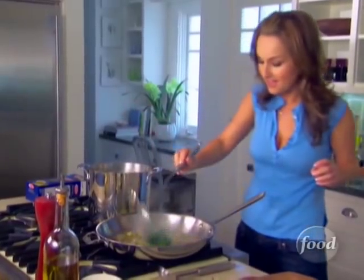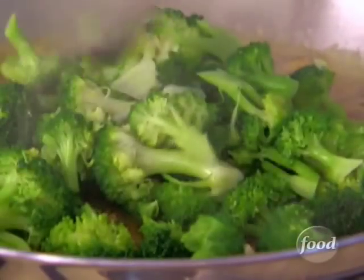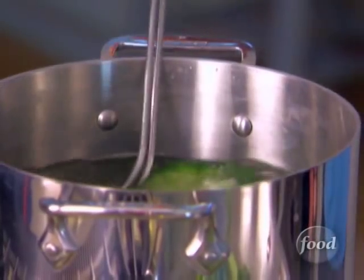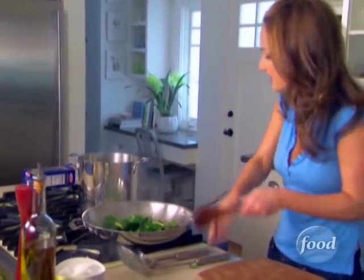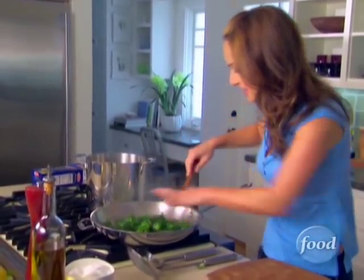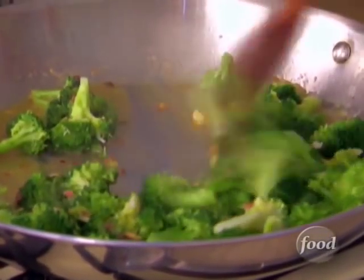Now let's take the broccoli out and add it to the pan. Take out all the broccoli and give it a quick sauté. We'll take the pasta out as well. See how beautiful and green it is? The broccoli starts to absorb all of those flavors — it's really yummy.